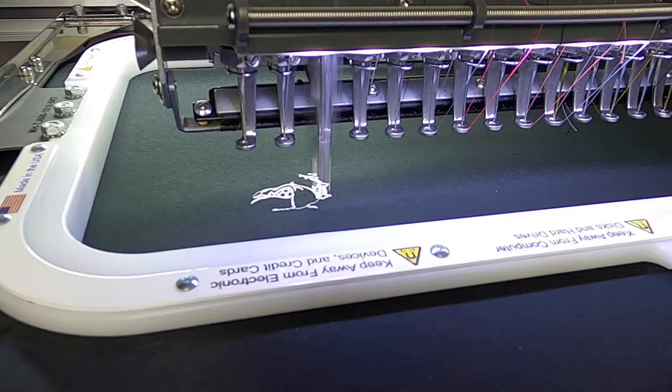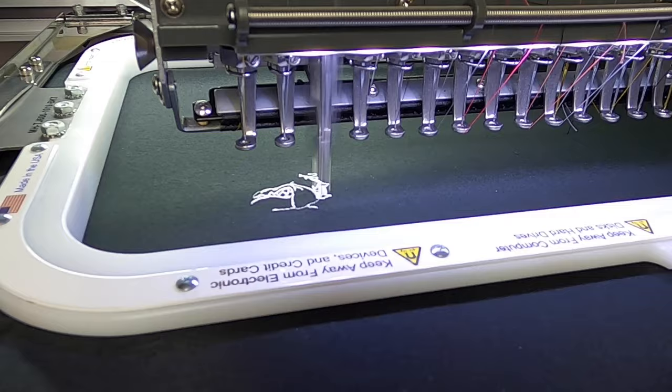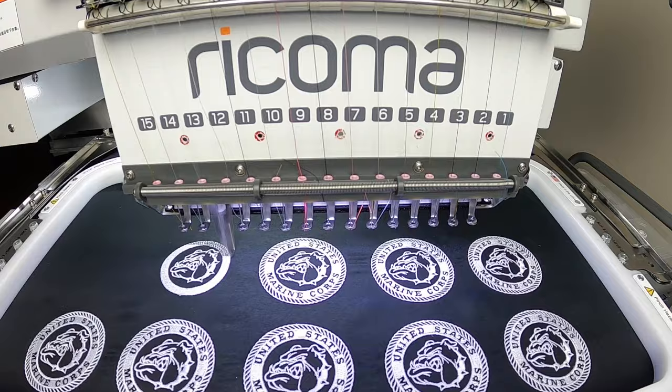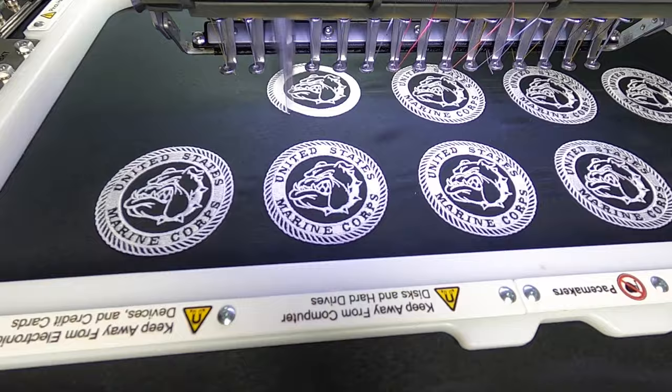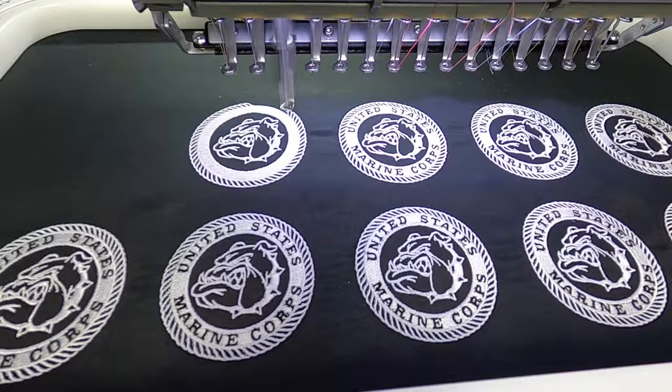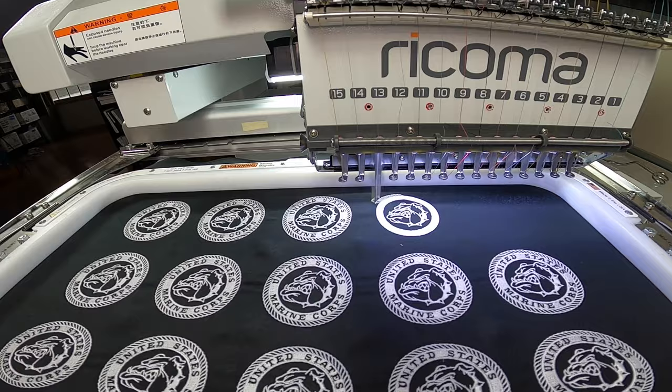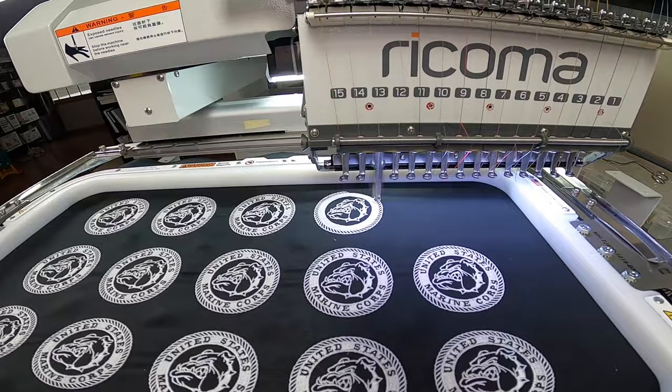We are going to use the power of fast forward and quickly stitch out these patches. This was a total of 190,000 stitches and it took about four to five hours to complete. Our next three steps are going to include adding an adhesive backing, cutting and smoothing out the patch, and applying the patch onto a polo shirt. Hit that subscribe button and let's continue working on these patches.